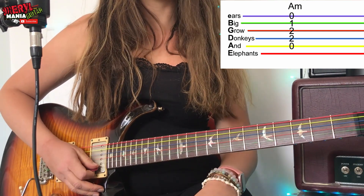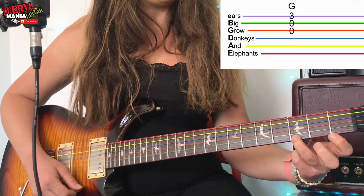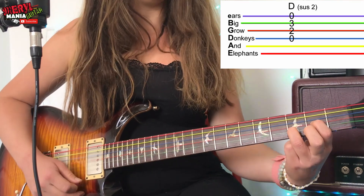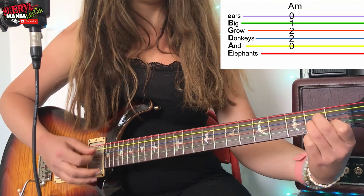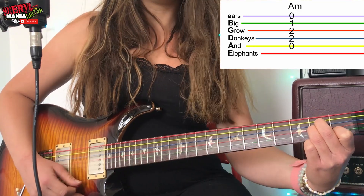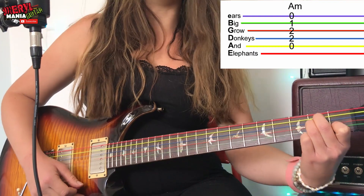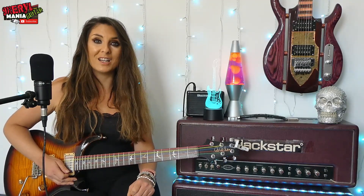So from the beginning, we have: G — one, two, three, four — then D — one, two, three, four — then A minor — one, two, three, four, one, two, three, four. That's the first refrain of the verse.